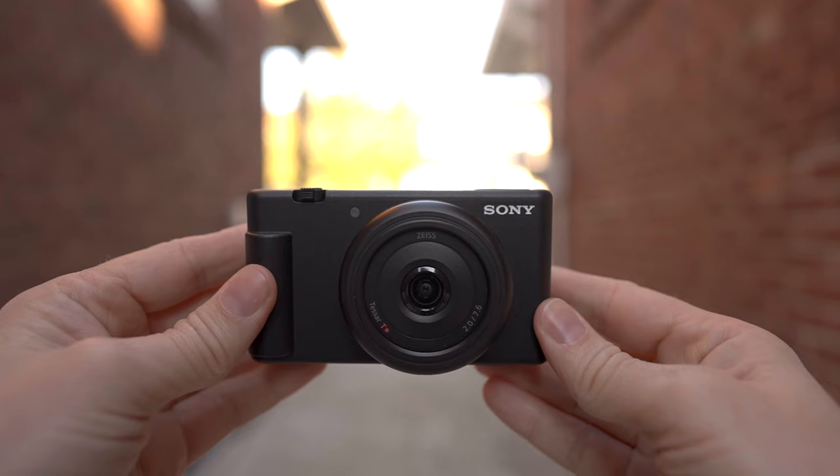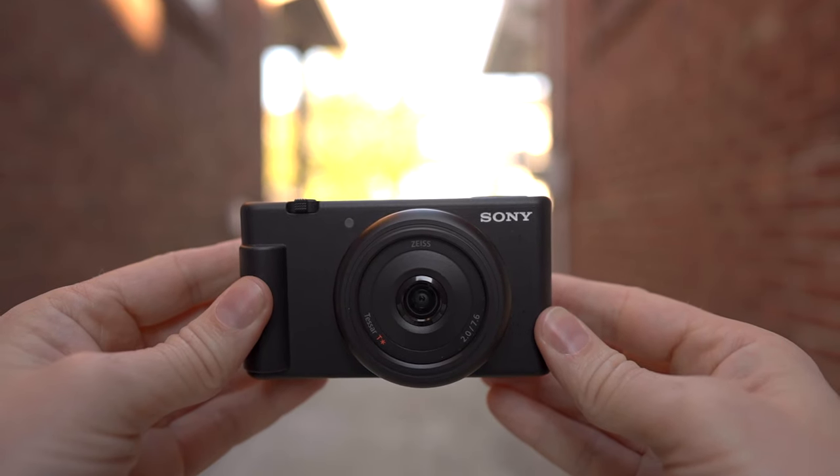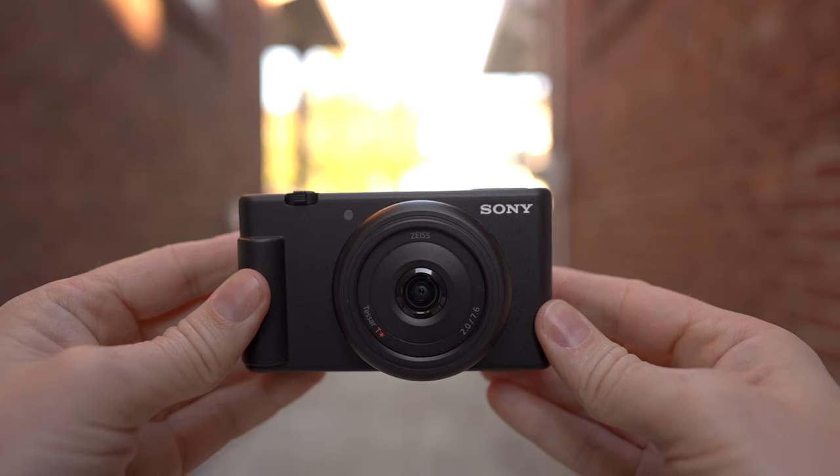Hi guys, what you are looking at right now is the Sony ZV-1F — or ZV-1F, as people in my country try to get me to say, but I'm not going to do it, because Z rhymes with the alphabet. This is a brand new release from Sony, and at $499, it is one of their most affordable options. But when the reviews came out about this guy, there was a lot of people saying that it was a bad camera, that it sucked. So you know what I had to do? I had to go out and buy it and try it out for myself, and God help me, I like it. I like it a lot.